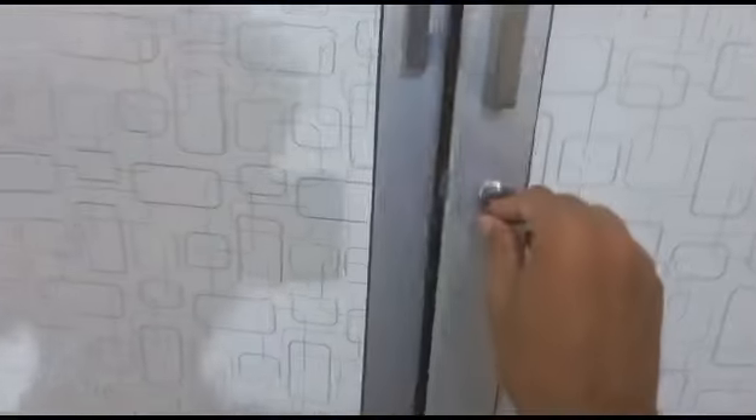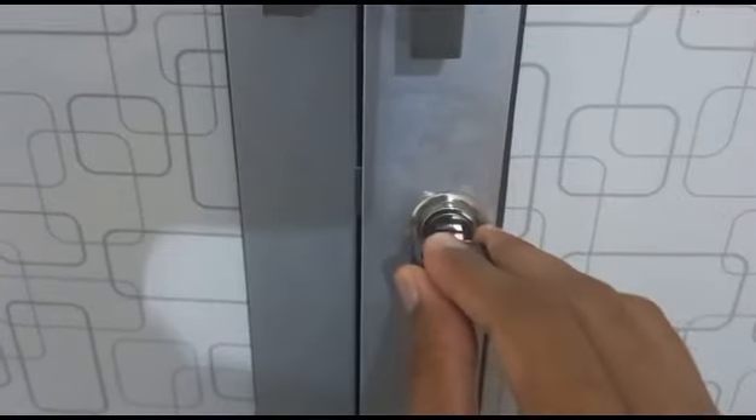Hi Weavers! In this video I am going to show you how you can fix a door lock which is closed and it is not unlocking with a key. You can see this is the door lock which is closed right now and the key is here. I am trying to unlock it — it's not unlocking, due to which I can't close this door also.